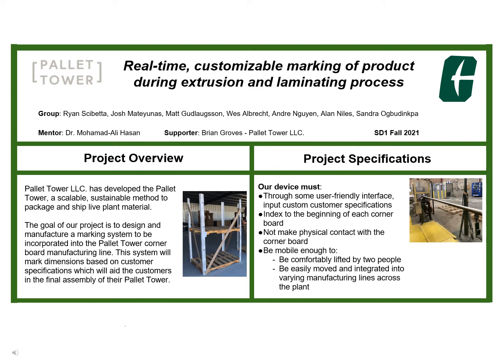These marks must be input into the system through a user-friendly interface, and the marks must be able to be produced at any location along the board in a contactless manner. The device must be mobile enough to move and integrate within several production lines at the facility.